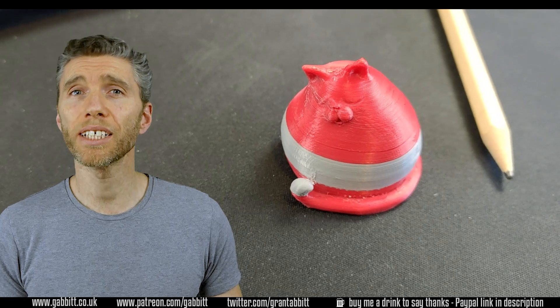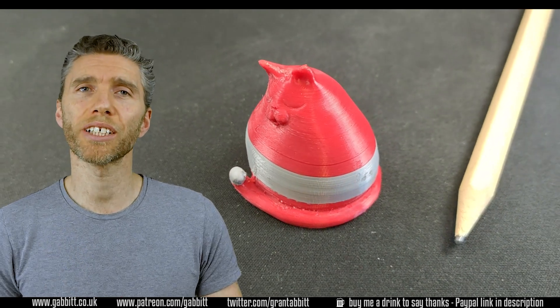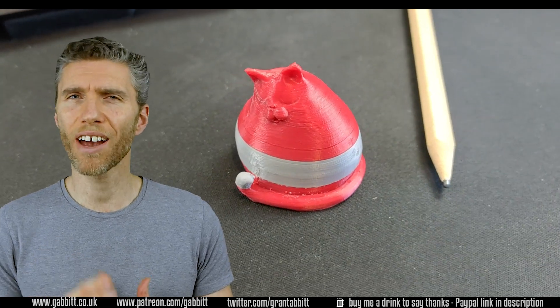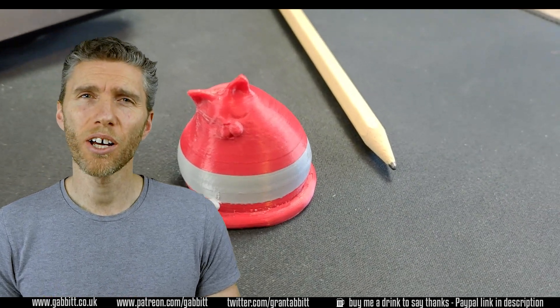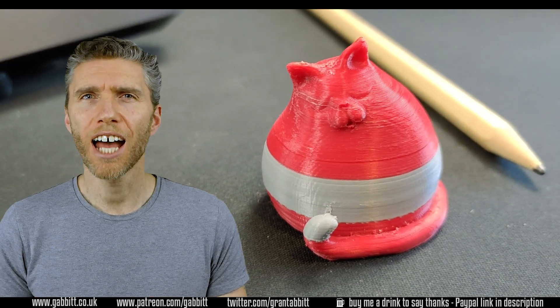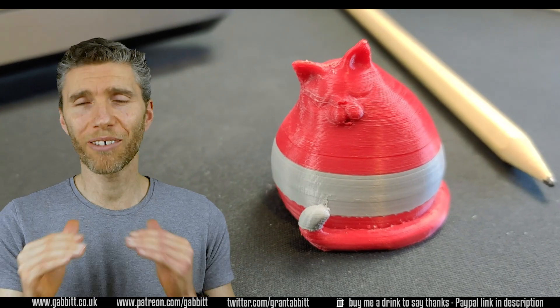The filament I'm using is from GTech again — links and details in the description. It seems really good but I should have chosen a different colour for the cat, as red and grey doesn't really work that well. Also I should have cut it up more and made it more stripy — I think that would be much more fun, but it's really a nice thing to be able to have two colours like that.